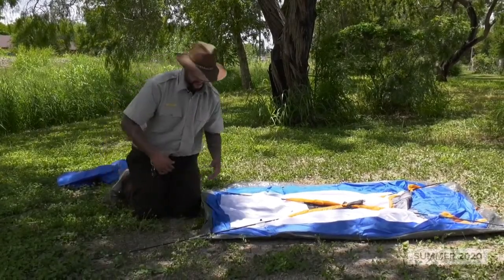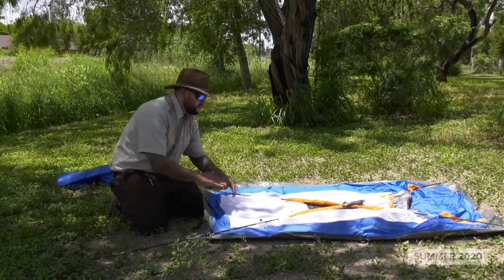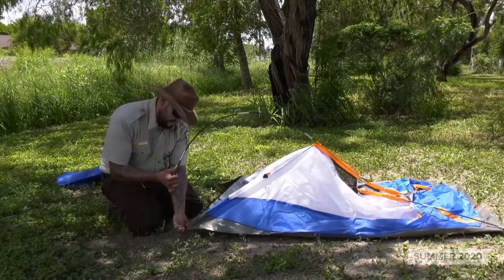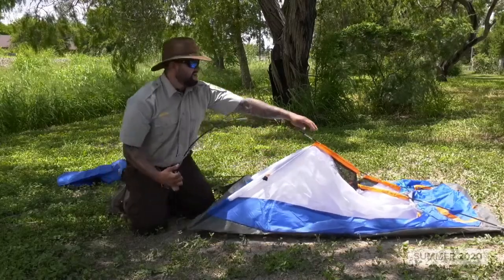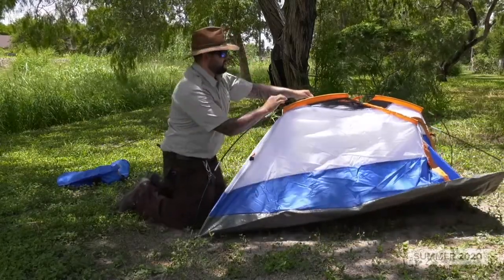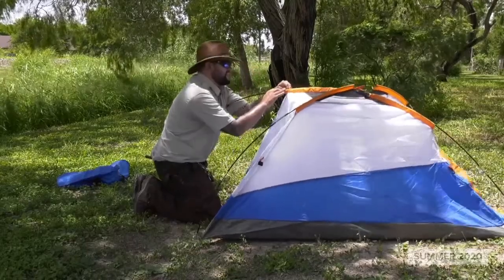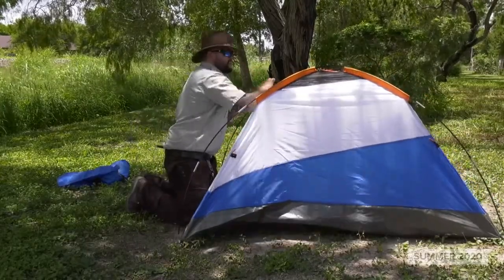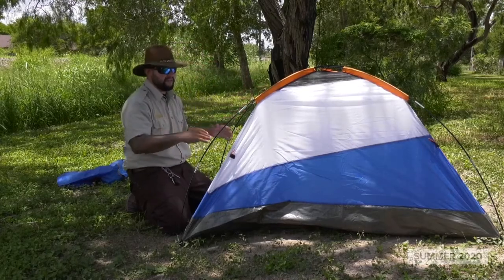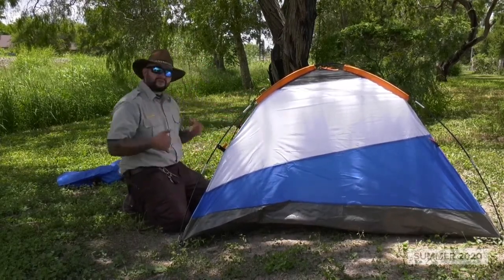Now we're going to do the exact same thing on the opposite side and you're going to notice that it props up. You want to be doing the pole that sits on top first. You keep applying pressure as it goes higher. Once you put it in, feed it through the rest of the way and adjust it so it props up. Now do the same thing on the other side. This tent has clamps, so once you have it adjusted the way you want — it's crossed properly, it's even, you like the way it sits — go ahead and clamp it in to give it that extra support. Do the same thing on the opposite side.